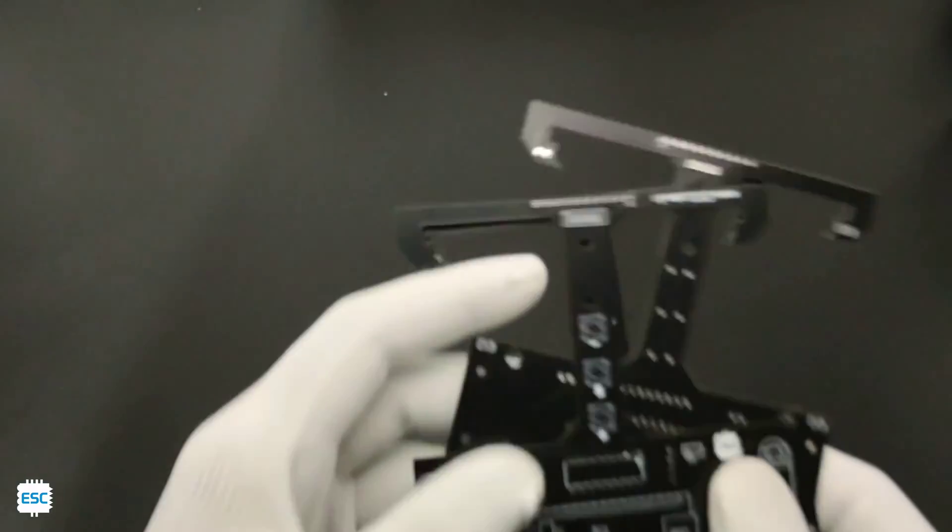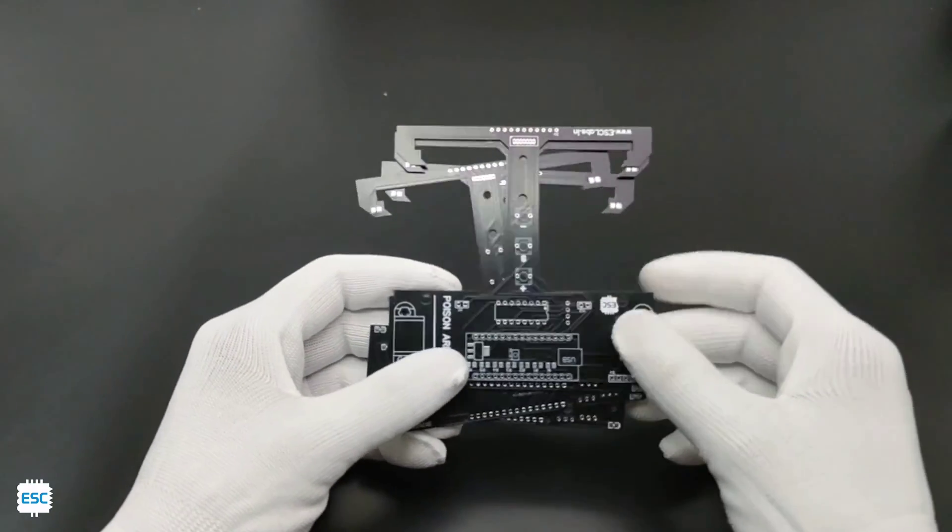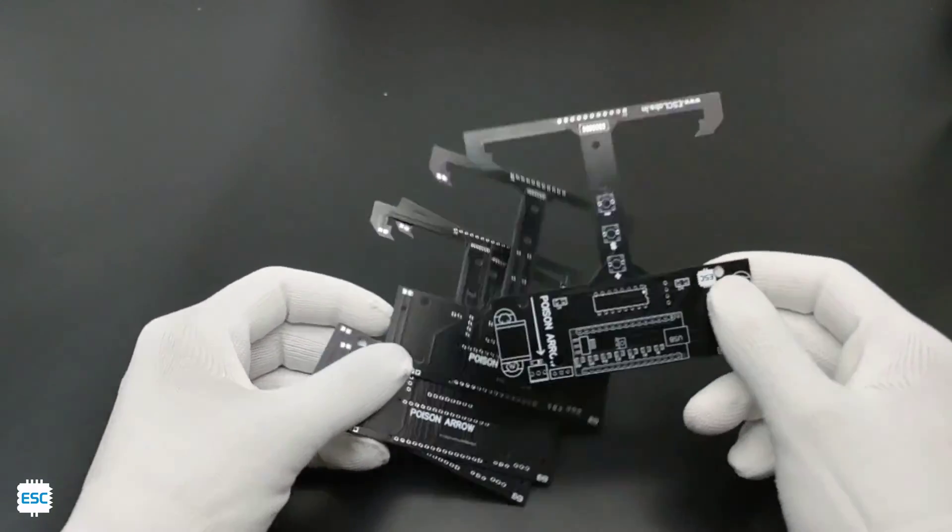After two weeks, I received the PCBs from JLCPCB. And you can see the PCBs — as always, the PCB quality is outstanding and the black color is awesome.